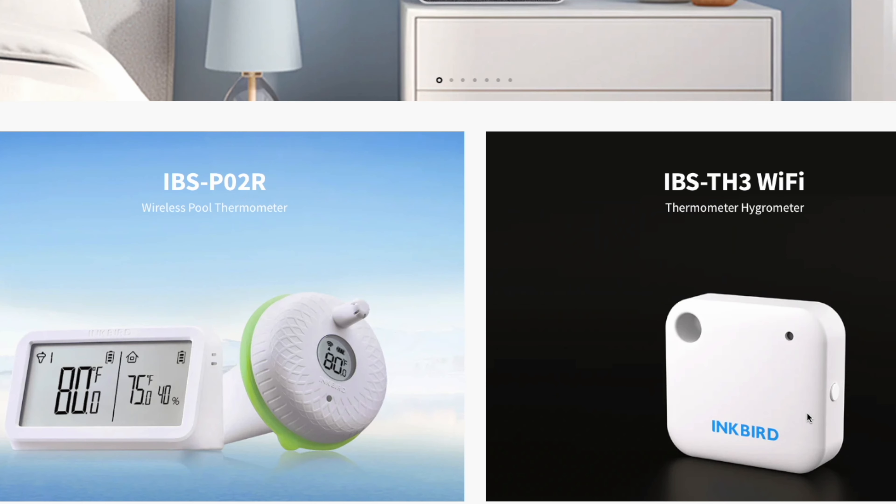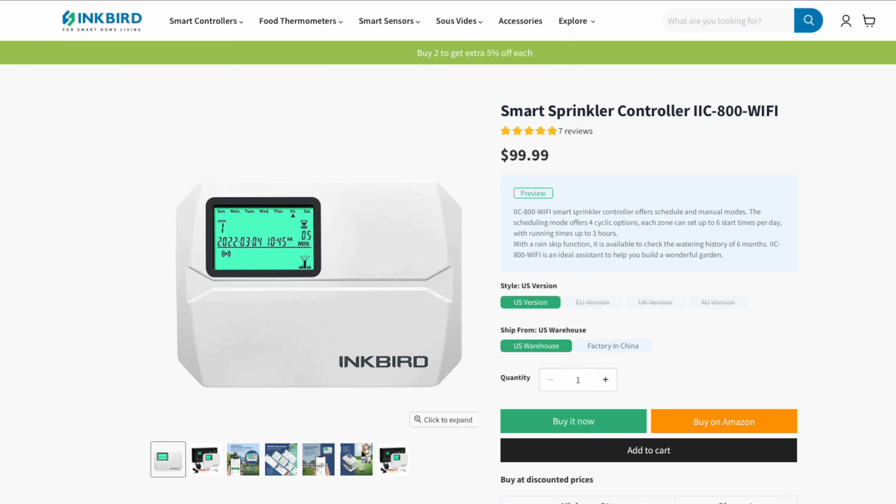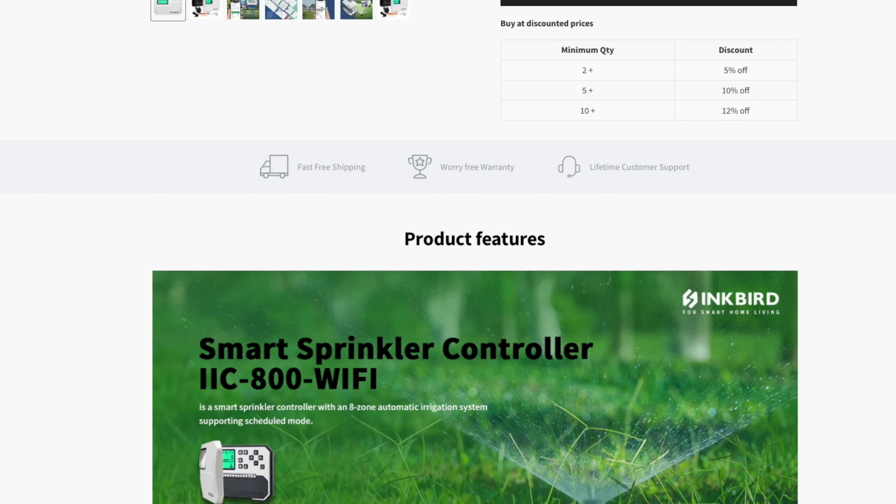Admittedly, I'd never heard of Inkbird before. This was the first time that I'd ever come across them. But since then, I've learned that they do quite an eclectic mix of sensors and controllers. They do products like temperature sensors, but then also things like smart-connected meat thermometers, and even irrigation system smart controllers.